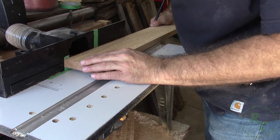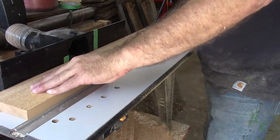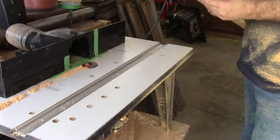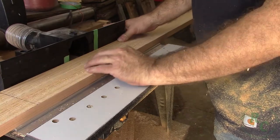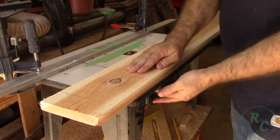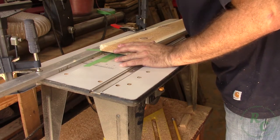Using the same layout lines, I drop the work piece on the bit as well as lift it at the appropriate point at the end of the cut. For the wider two cuts I had to use an auxiliary fence on my router table. I transferred the layout lines to it and made the same cuts.